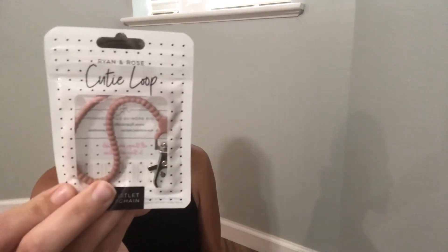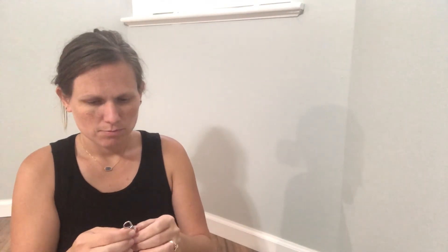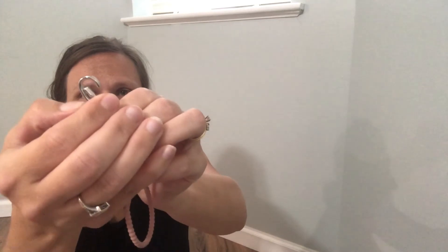The last thing — oh my gosh, I was so excited about this. These are their new cutie loops. You can use them for a whole bunch of things — keys, masks, whatever you need. This is my first time ordering this. It moves around, and you can put it on your wrist too. This one is in the hazel color — so pretty. Thank you for watching!